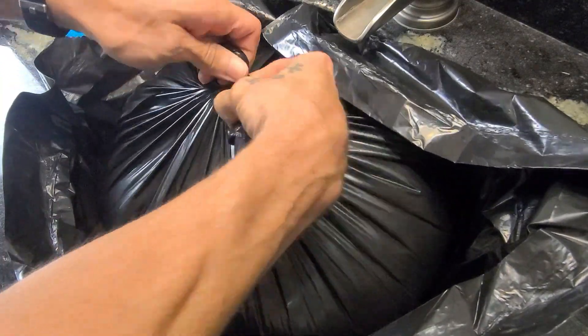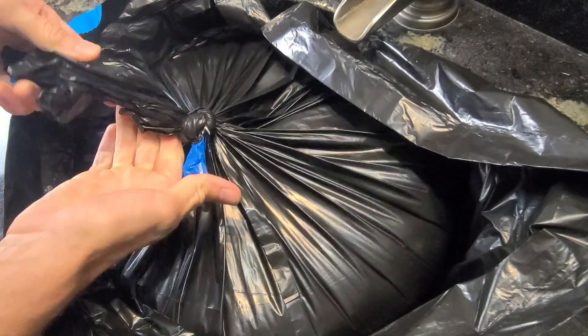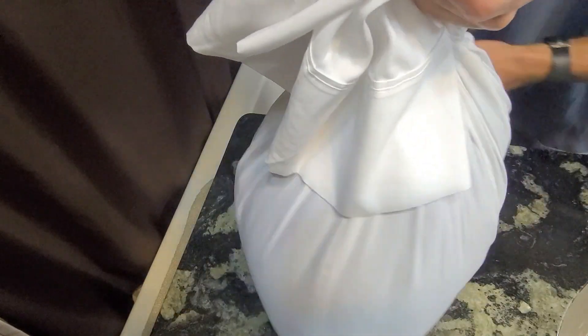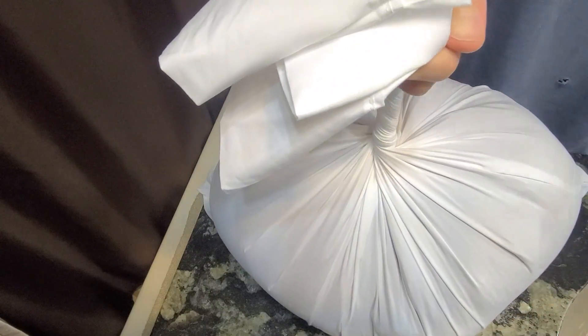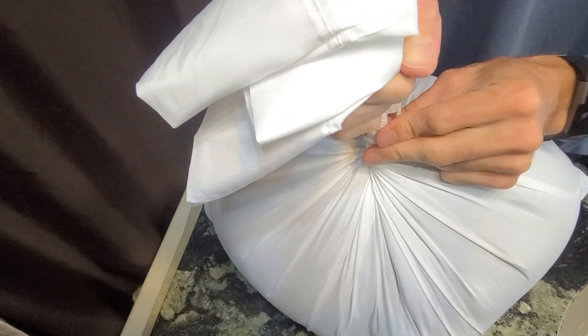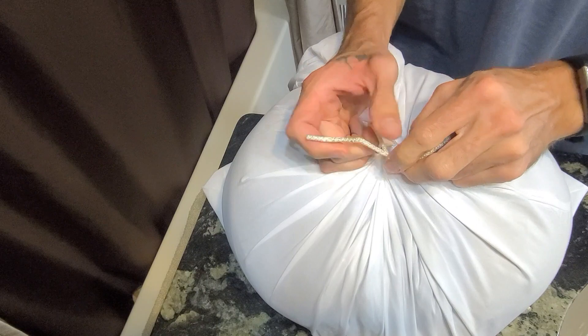Now you tie off your inner bag, then let all the air out, tie off your outer bag, then go to wrapping it up as tight as you can in the pillowcase — as you can see right here. Tie it off down low with the string; you want to keep it very tight. Always make everything very tight.